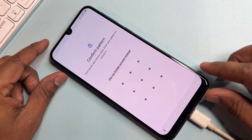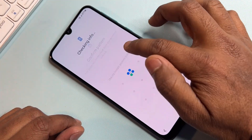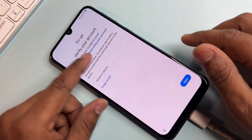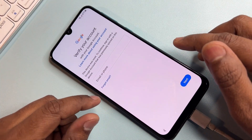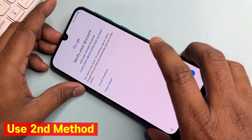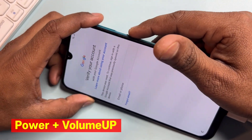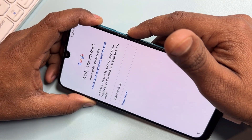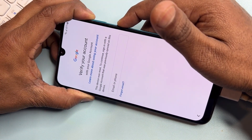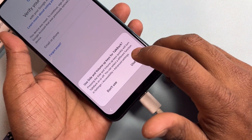This is a very important step. Click 'Use my Google account instead' and wait a moment. This method is not working, so use the second method: press and hold the power button plus volume up button for five seconds.